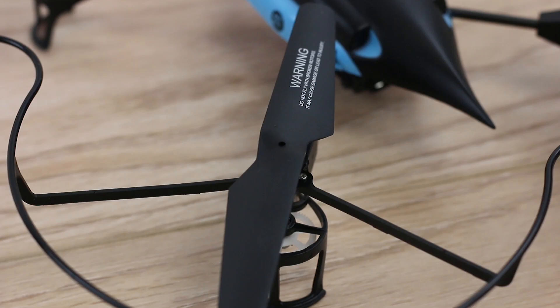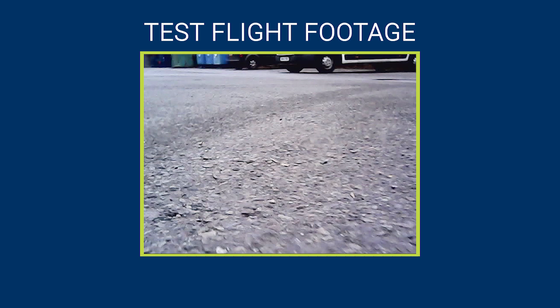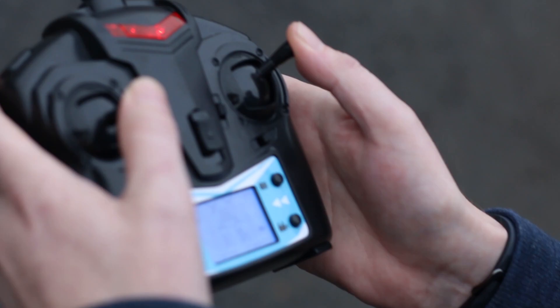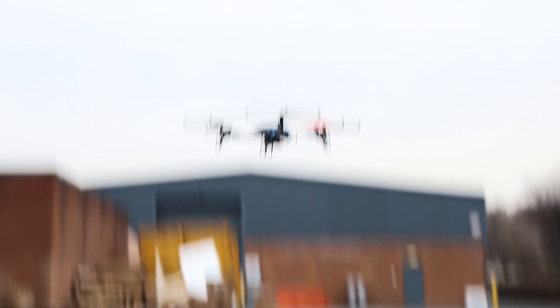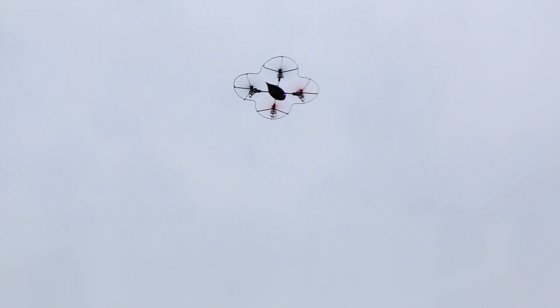The protective cage surrounding the propellers ensures the vulnerable pieces are kept safe if you happen to crash. By learning how to manipulate the gyro stabilizers, you can get creative with the radical flips and rolls that you can perform with the drone, amazing your family and friends.